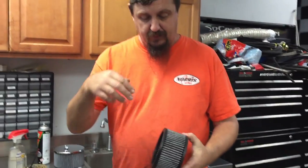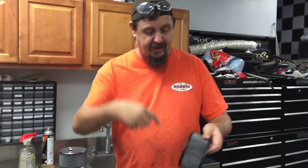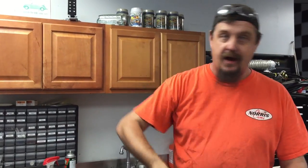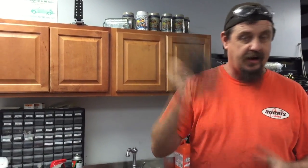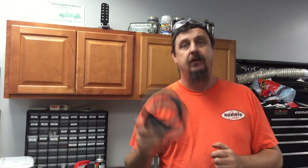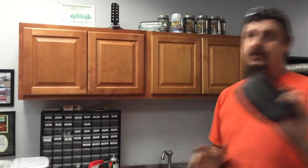I usually hose them — I'd recommend hosing them from the inside out. Put the hose in there, clean them all up. Once you hose it out, shake the snot out of that thing, shake it until it's dry, blow it dry with air, leave it out in the sun. Make sure that air cleaner is totally dry before you service it. Cheap and deep — I promised you.